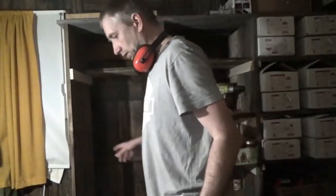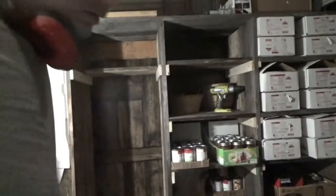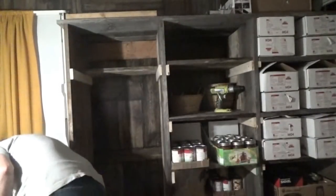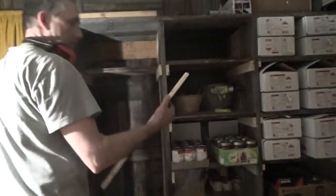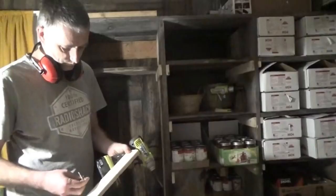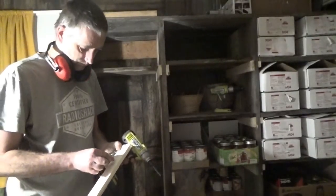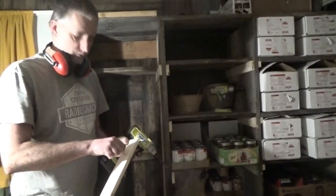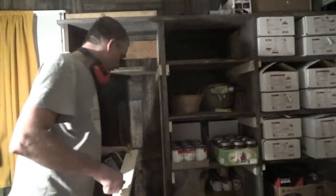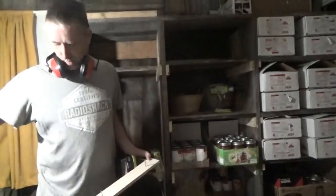I've gone ahead and marked them. It's very simple — I just take two screws. All these I cut and pre-drilled the other day. I take one of my supports and pop a couple of screws in there, one for each board.